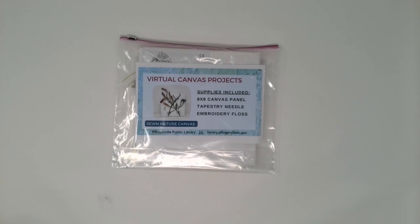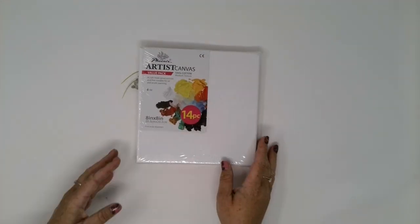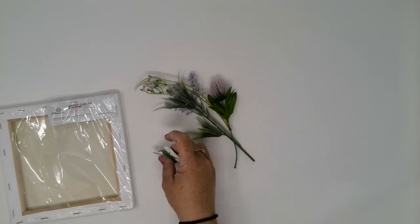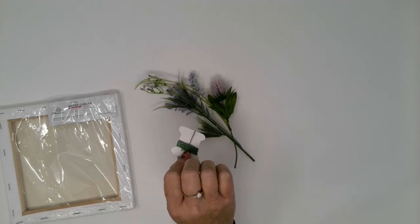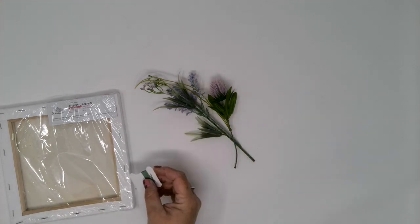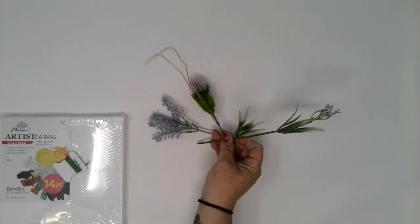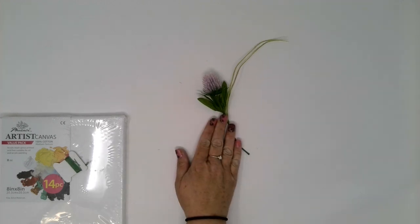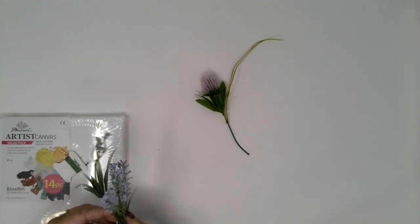This month's project is a sewn nature canvas. Let's start with a look at the supplies being provided. In our bags this month, we have your 8x8 canvas — they are wrapped in plastic. You will have a small card with some green embroidery floss on it and a tapestry needle tucked in. These are a little blunted, so you should be fine and shouldn't be too worried about being poked.